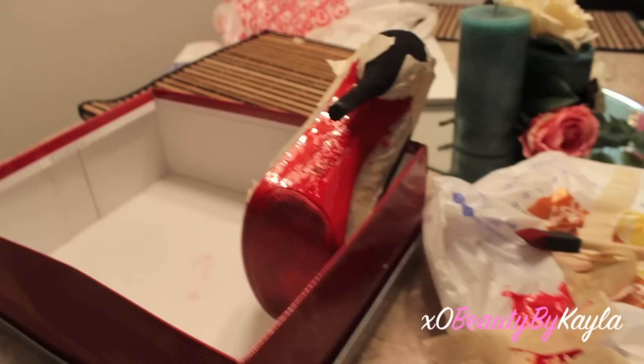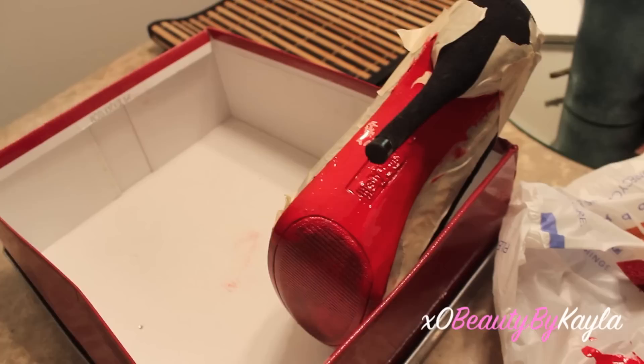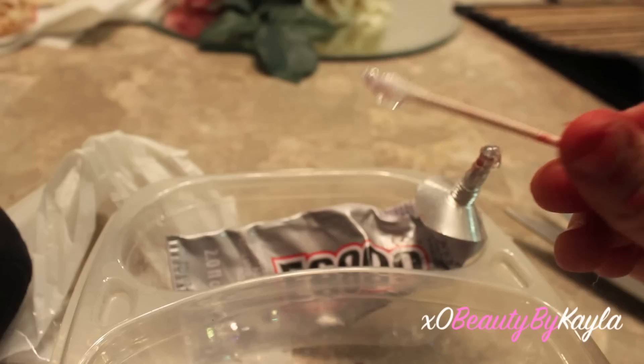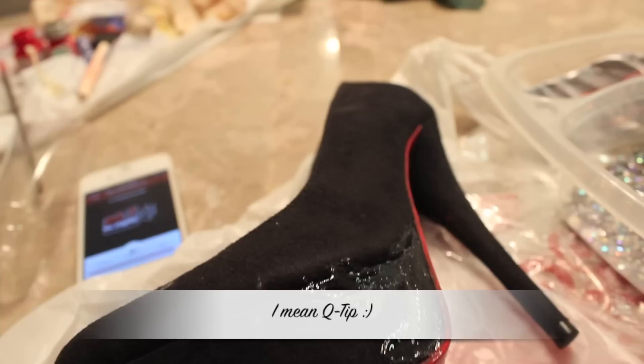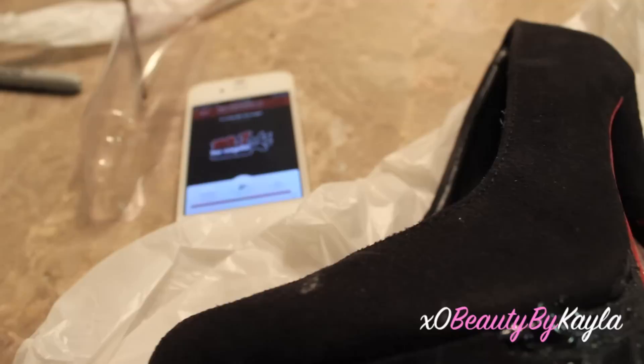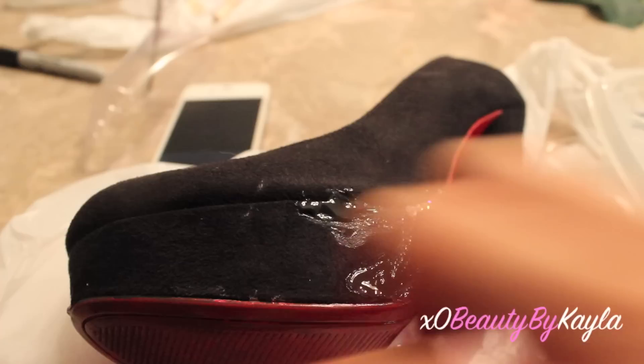Now I'm just going to let these dry for about 24 hours so they're completely dry and don't get your floor red. I have my glue, and since it kind of always oozes out on its own, I'm just going to scoop it up with a Q-tip. I suggest working in small areas at a time because the glue dries fairly fast. Then I take my toothpick and grab the rhinestones — I'm not doing any specific pattern or order. I'm just going to start here and outline the shoe first, then start filling it in.